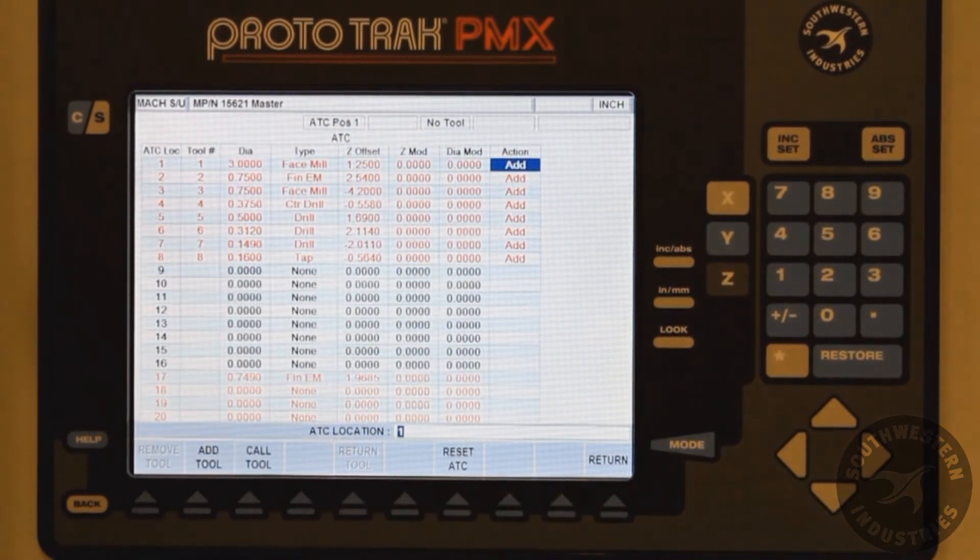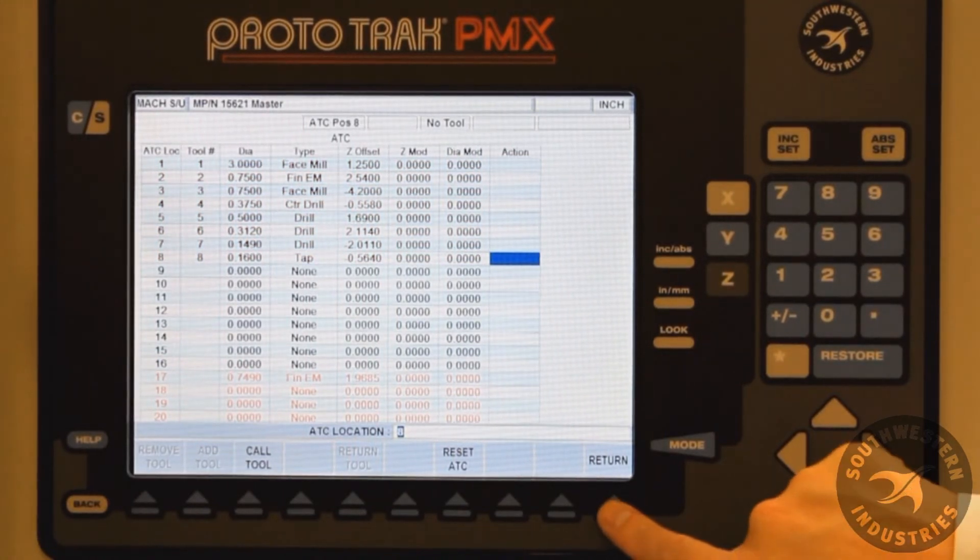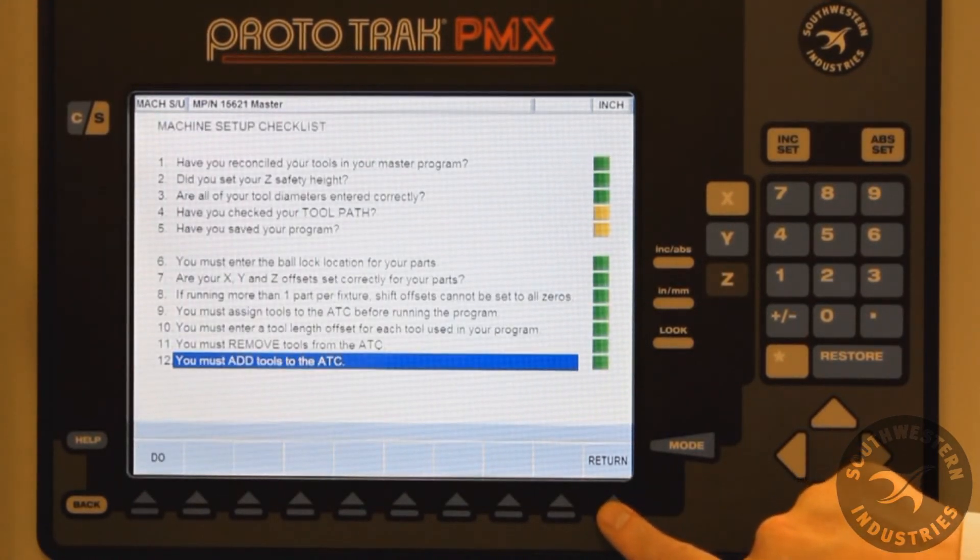So once all the tools have been added, we can then see that after I hit Return, everything is now green.